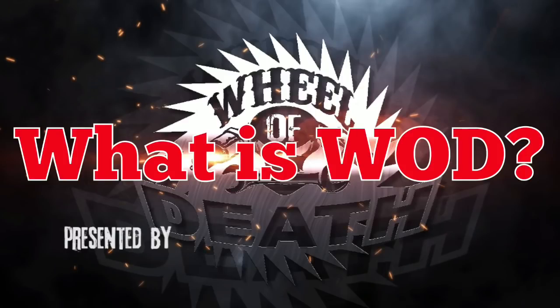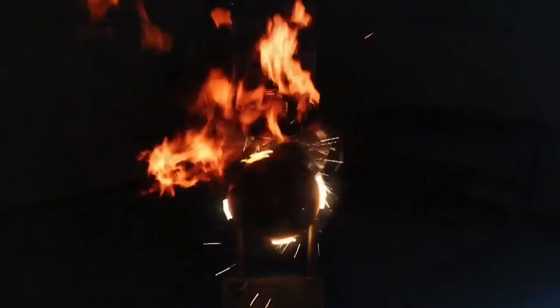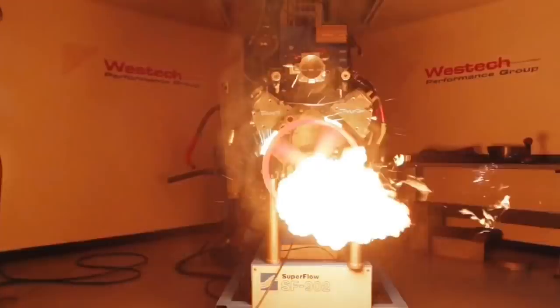So what exactly is Wheel of Death? Well, the Wheel of Death was an exciting way for us to choose what happens to these motors. One example was draining the oil, but there were others.